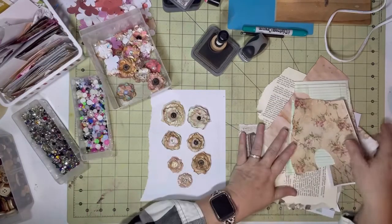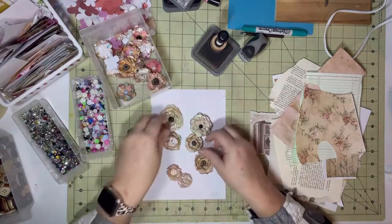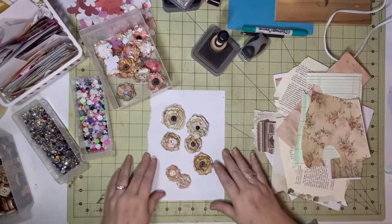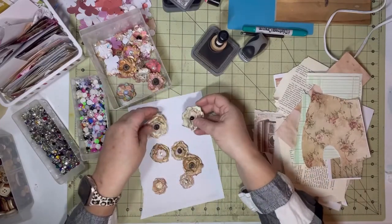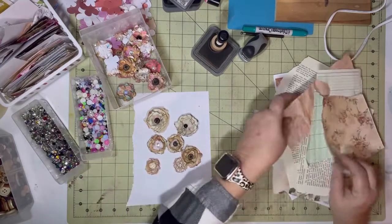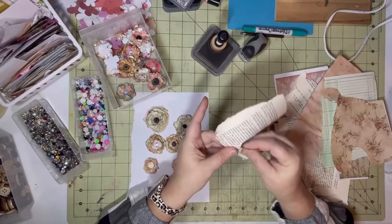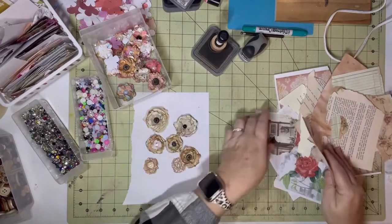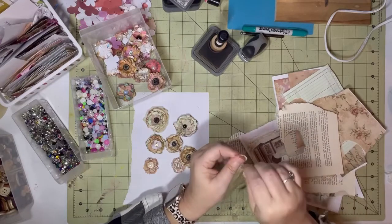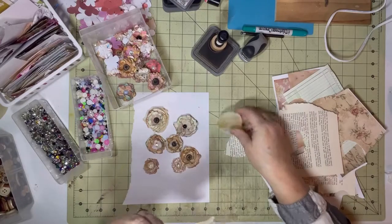I've got some scraps here, and these are some of the flowers I've made with them — crinkly. I love the crinkle! Let's see how I do this. You can make them up and you don't have to put the centers in them just yet — just throw them in your little bucket. Whenever you get ready to do your project, you put your centers in. All I'm going to do is rip some circles, a big circle and then just keep going down. I've got some crinkle paper here from where I was doing coffee-stained paper.